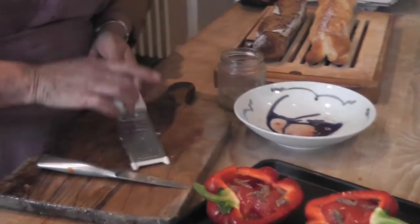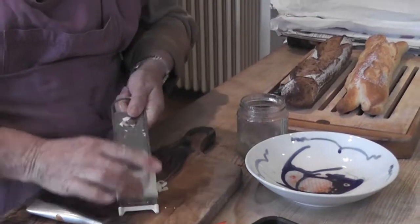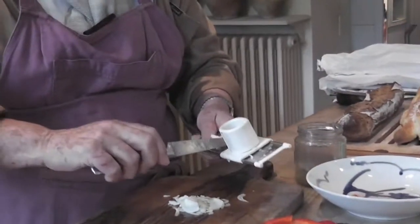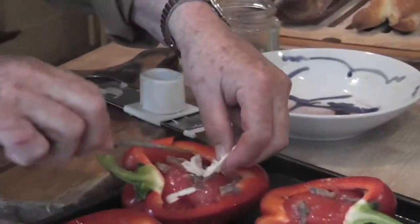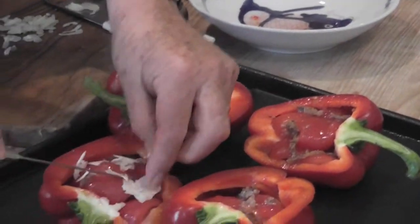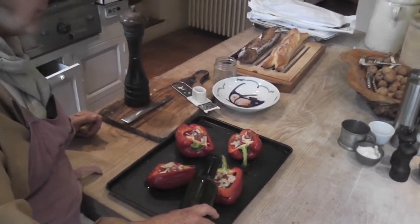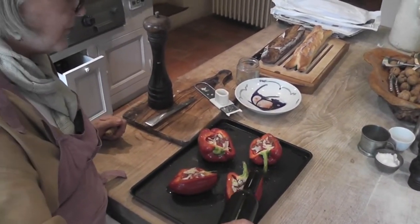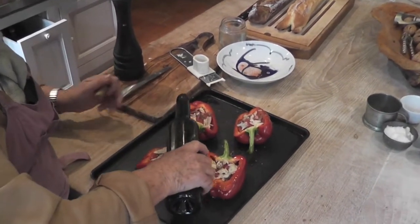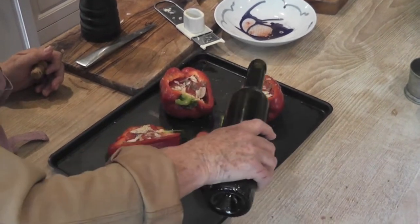Just slice the garlic really fine, and don't think you're using too much — you'll find it's not too much at all. Put that all over the top like that. It's roughly two tablespoons of olive oil per pepper, and you're really pouring it around the edges. It'll trickle into the middle, but you pour it around the edges, just a little bit over the top.